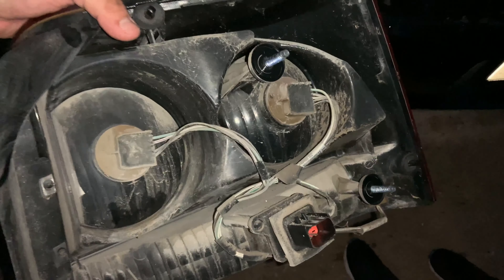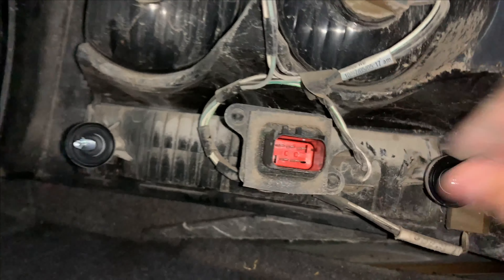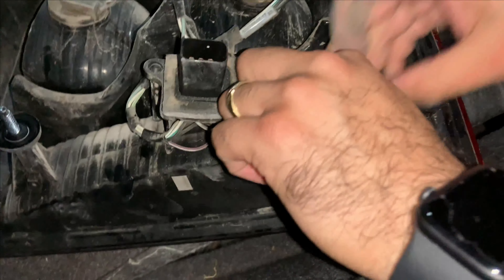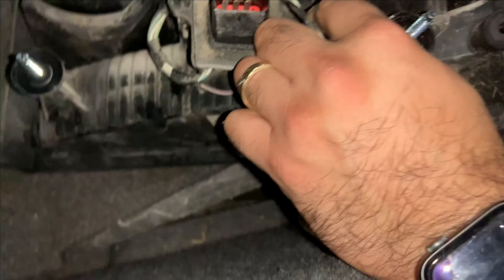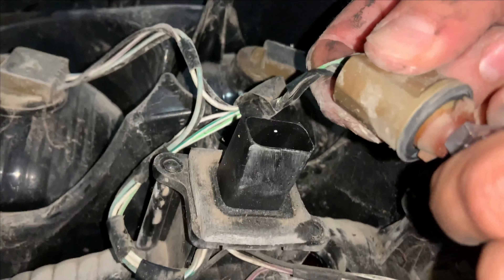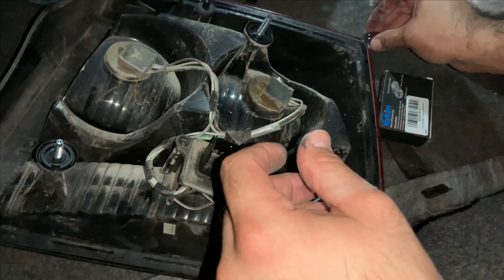Okay guys, here we go — that's basically the assembly, this is basically the light. So what I'm going to do is take out this bulb right here so I can replace it with the LED bulb. You're just going to turn this counterclockwise. Since I haven't removed this in a long time, that's why it's a little bit hard. But this is basically the stock bulb, and this is where the new LED bulb will go. I'll just set that aside.